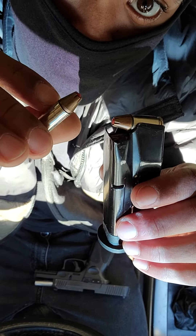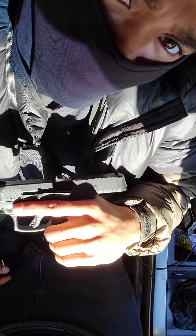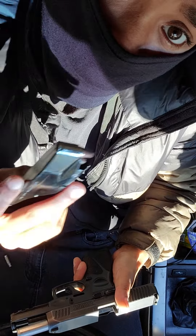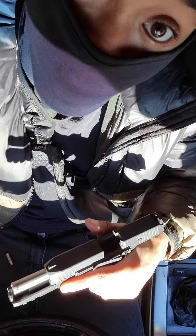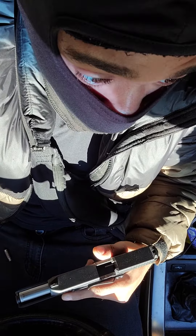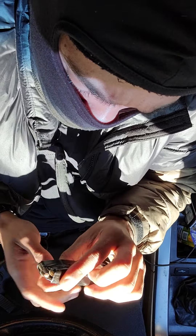I carry hollow tips in this thing. I heard somebody said that hollow tips aren't that reliable inside the Taurus G3, and that's crazy to me because I've rocked the FMJs — full metal jackets. Anyway, I usually keep the FMJs in this when I go to the range, popping shots, making sure I got my aim right.